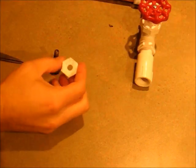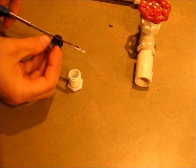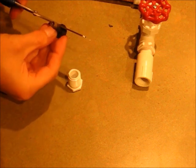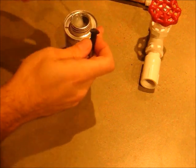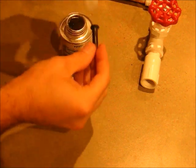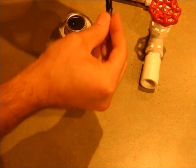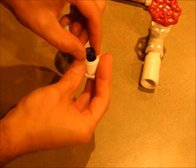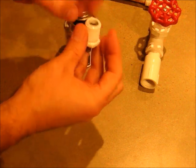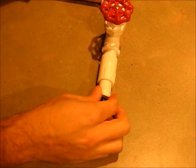Next, we want to cut and trim the valve down just small enough so that it fits in the cap. Then dab a little glue on the piece and stick it through. Once it's dry, Teflon tape it and screw it in.